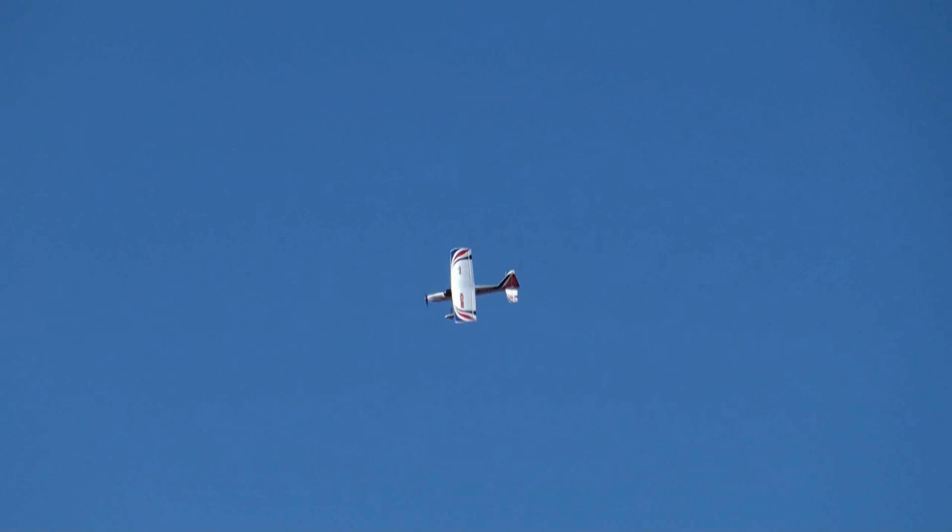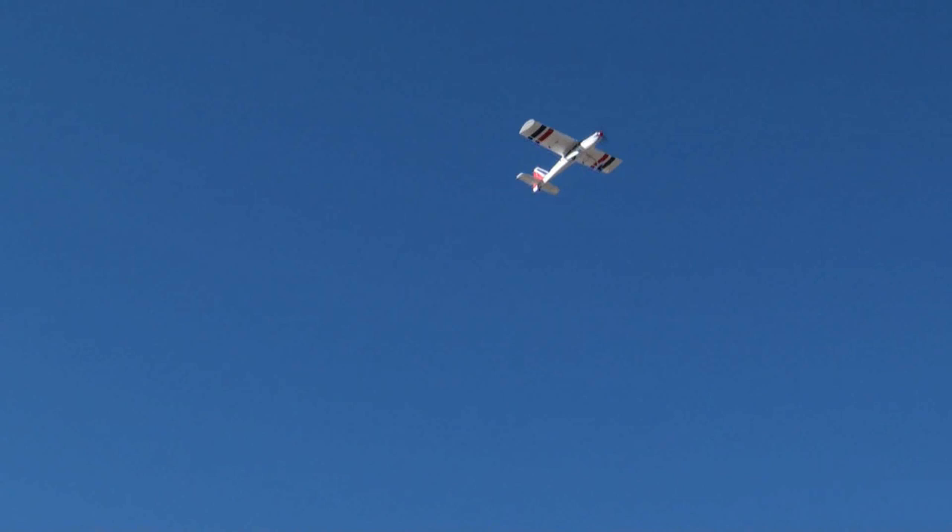I've made a few passes around the field now and I've got all the trims set up to my liking. The plane's flying pretty good. I'm going to make a pass right here in front of the camera, and then we're going to try a loop.